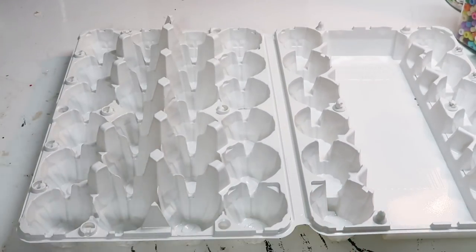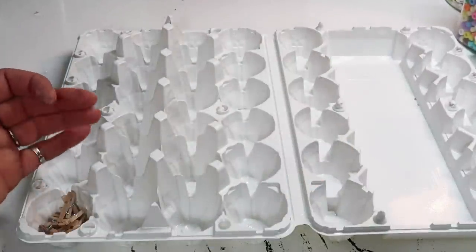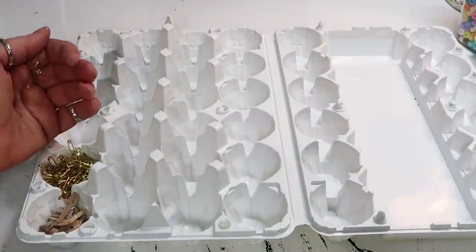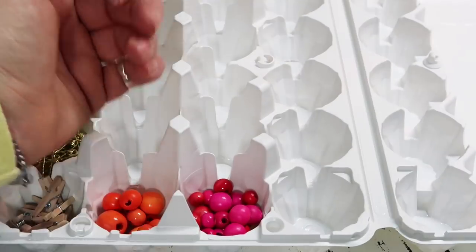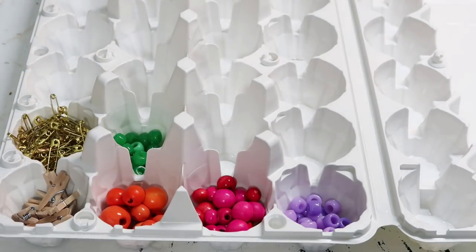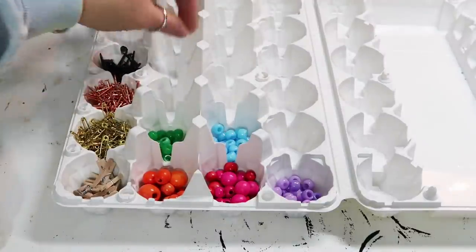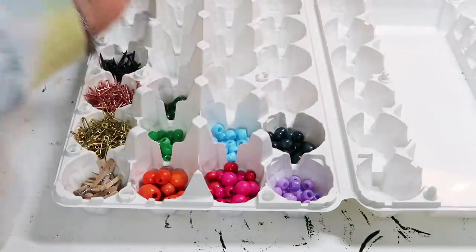After it was dry, I just started filling it with the little items that you don't really know what to do with and you don't want a billion jars lying around. So I just started filling it with little beads, clothespins, safety pins, and screws. I think it's going to be awesome because I can keep it on a flat shelf or close it if I'm moving it around, so I don't have to worry about everything spilling and I can see what I need to stock up on.